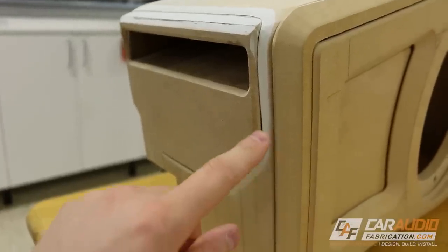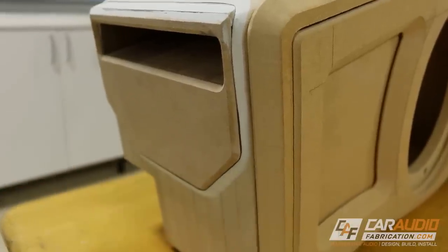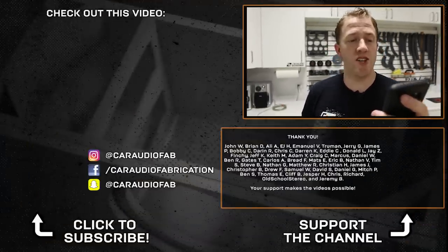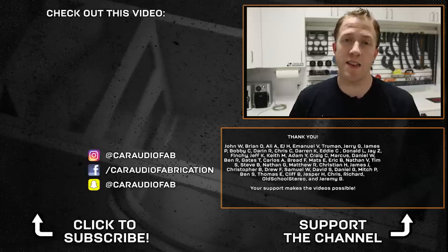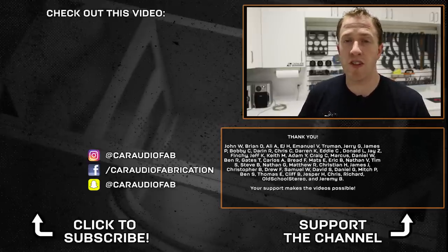I popped out the insert piece — careful not to break anything — and knocked it down smooth. Through the magic of video editing, I've also added body filler to low spots around the sides of the box, sanded that down, and finished the body filler around the insert. And there we have it — a nice transition gap so that when we wrap these different pieces with vinyl, it'll have a clean transition from vinyl to vinyl to hide all the different seams. Sorry the PVC didn't quite work out — it was just because of that large cutout for the port. If you're new to my channel, I do car audio reviews, lessons, and build log videos, so I hope you consider subscribing. A special thanks to John, Brian, Ali, Jerry, EJ, Emmanuel, and Truman, and the rest of the Patreon support team for helping crowdfund the making of this content. As always, thank you for watching.